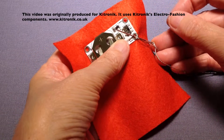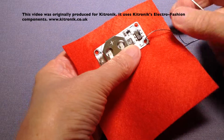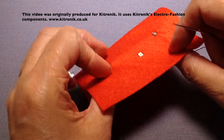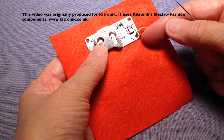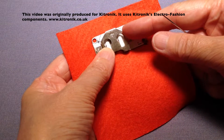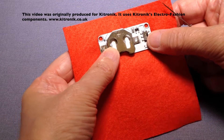I'm just doing some over-sewing stitches to hold the negative side of the cell holder in position — just notice that the sensor is poking through the hole. I can start by stitching the LEDs or the cell holder, but as this has to be in a particular position because of the hole, I've chosen to start with the cell holder.